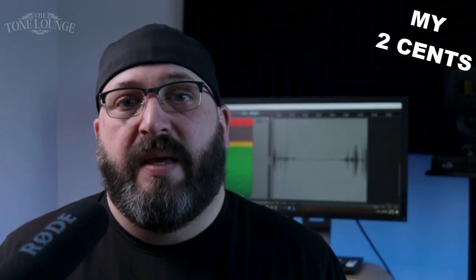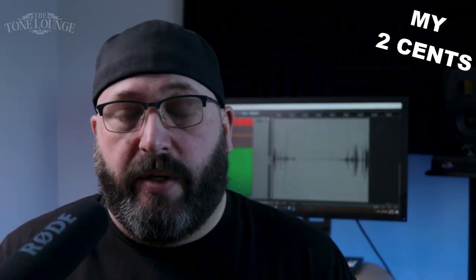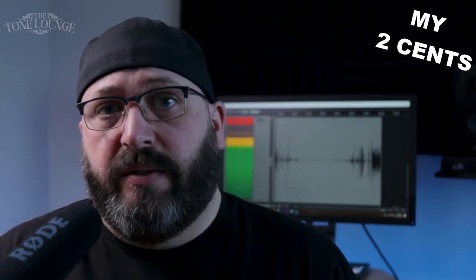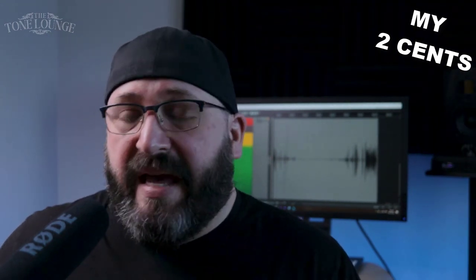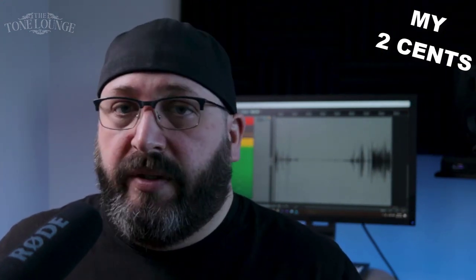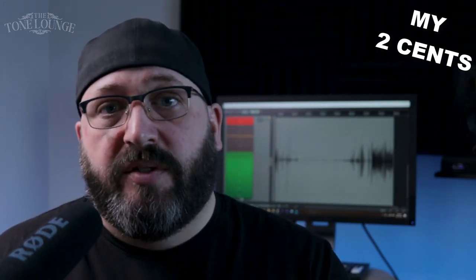Here's my verdict on who I think this amp is for. If you're just starting out and need a tube amp to cover some ground for the next couple of years — something you can gig with, play at home, and do some home recording — the amp should more than satisfy your needs. You've got the real spring reverb, an effects loop, and the built-in distortion and cleans both sound really good.